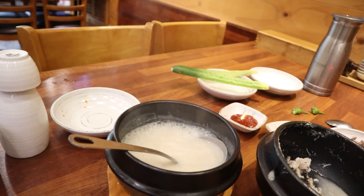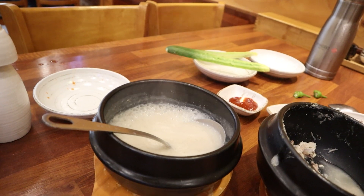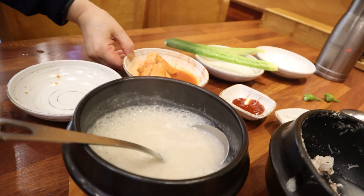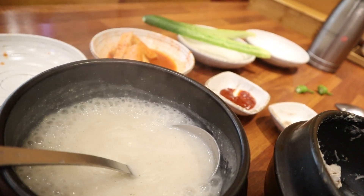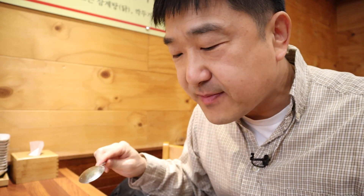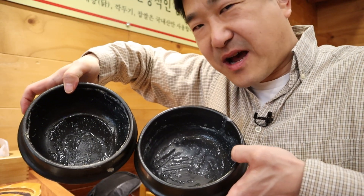Another cool thing about this place is every time I've asked for some more soup or more porridge, every location I've gone to has always offered that. So if you ever run out of porridge, don't be afraid to ask for more. Seriously, how many 삼계탕 places are going to give you more soup or broth if you ask for it? It usually just comes out in the chicken that it's with. For them to give you this extra broth is something I don't think normal 삼계탕 places would actually do. So that's another thing I really like about this place.